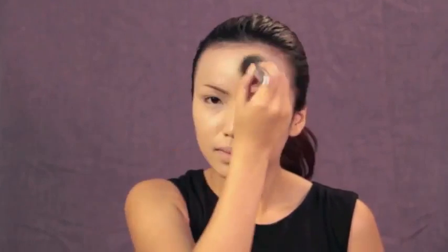Hi everyone, I'm back and this time I'll be showing you how to look like the beautiful Audrey Hepburn in the movie Breakfast at Tiffany's. I'm going to start out by applying a light liquid foundation on my face to even out my skin tone. Then I'm just going to powder up my face to set everything.